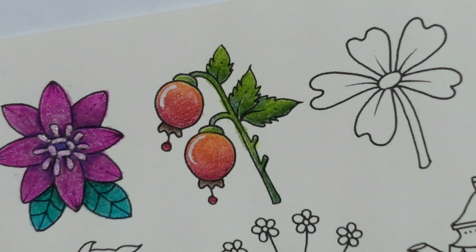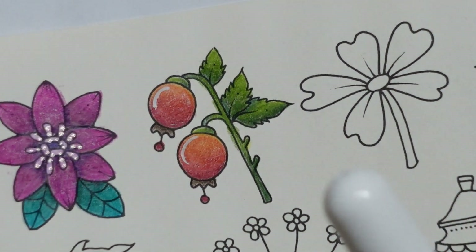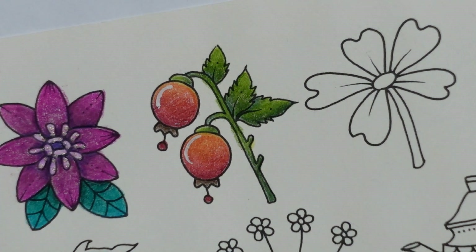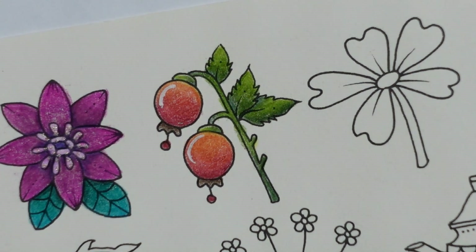Anyway, we've got lots more pretty flowers and things to do. Thank you for watching — pop back tomorrow to see what we're going to do with this one. We might add some sparkle like we did on that one, you never know. Enjoy the rest of your day and happy colouring.